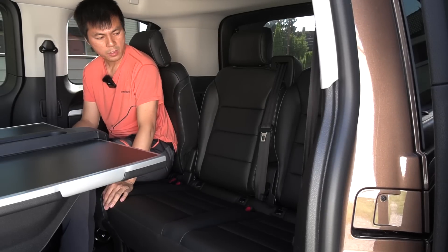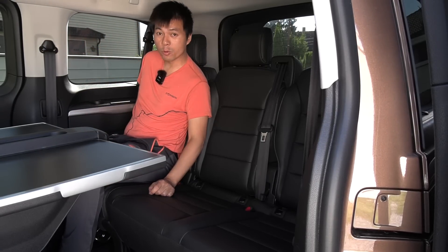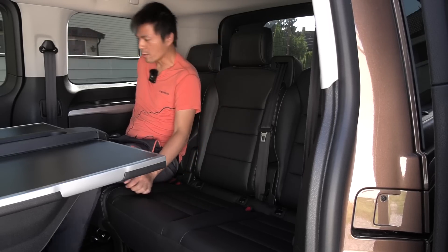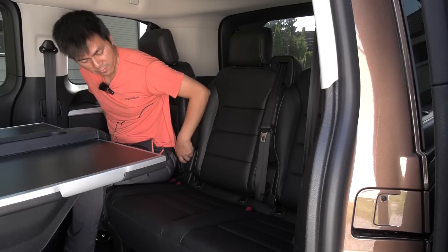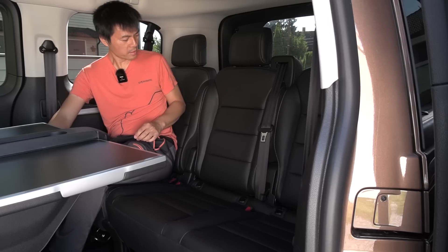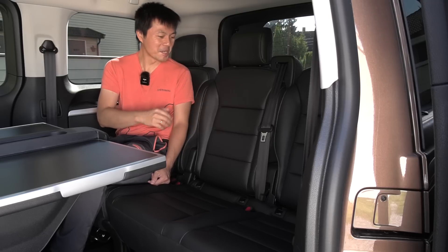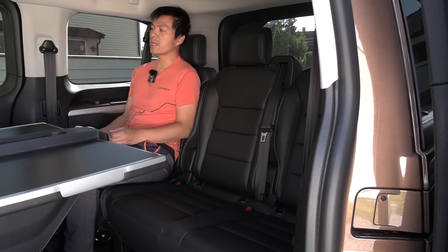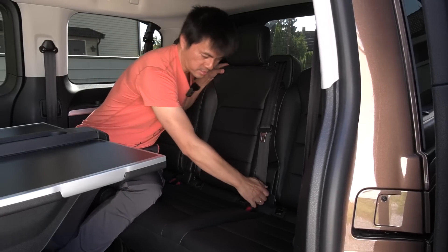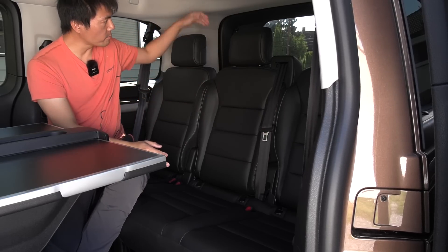For cargo, the rule is we want it to click in there. What's cool about this van is that you can actually recline it a little bit, but that will eat the cargo space. Unlike the IONIQ 5, when it locks here it's not 90 degrees — but it's actually an okay angle. So we're going to leave it like this, and fill it up in the back.